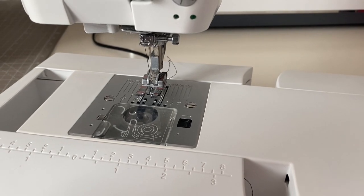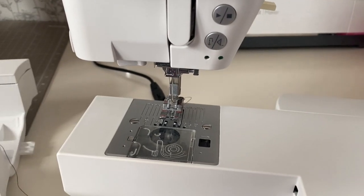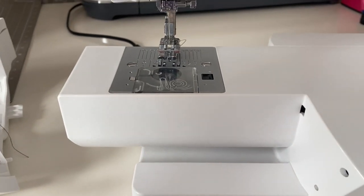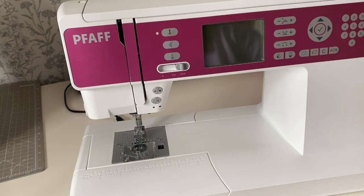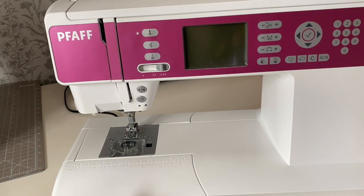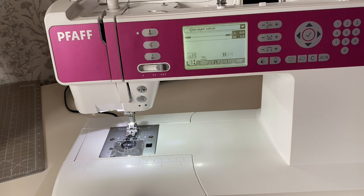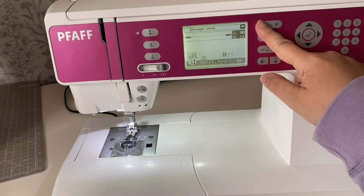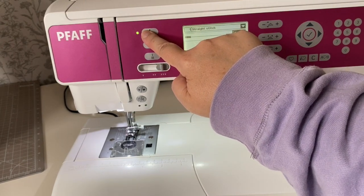It's also a drop-in bobbin, which is really useful — you can see when it's getting a bit low — and it has a free arm section, so if you need to sew cuffs and things like that, the free arm is perfect for that. You really do need that for lots of garment sewing. This is a relatively straightforward machine to learn how to use, even though computerised machines can seem quite complicated. This one is quite straightforward and everything is explained really nicely on the screen, so it really is a joy to use.